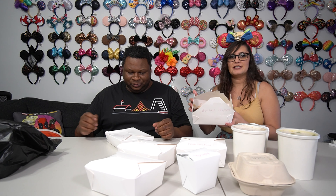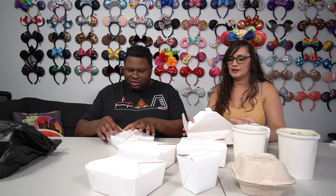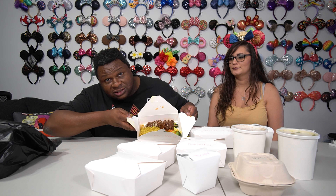Then we have a grilled chicken teriyaki which looks just like something we got at Nine Dragons at Epcot — little rice bowl, teriyaki, sesame seeds, steamed veggies. And then this one is the curry BBQ, also on a stick, with regular rice and steamed veggies. We'll get some photos and stuff for you guys.